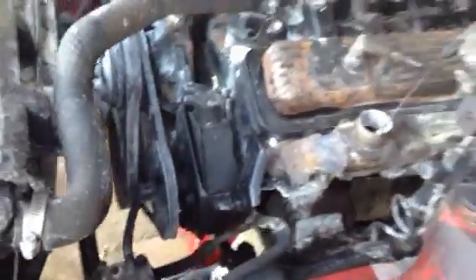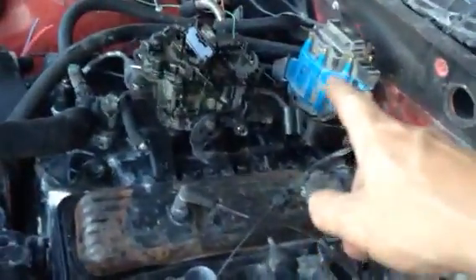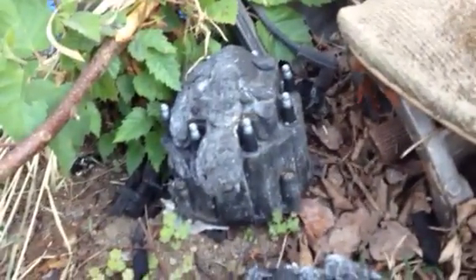Alright guys, it's cooled down, the sun is starting to go down, and I came out here to work on this. I found a distributor cap — the blue thing there. That's the distributor cap that was on it. See how it's all melted and burned? Yeah, that was from the engine fire.